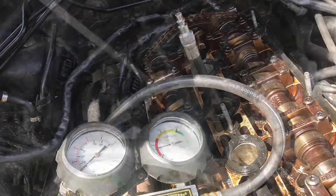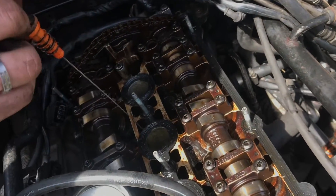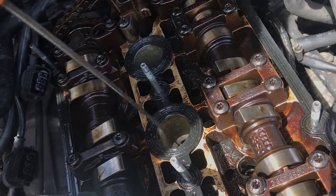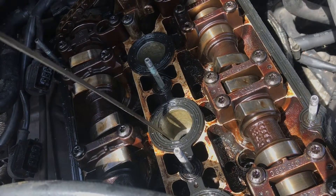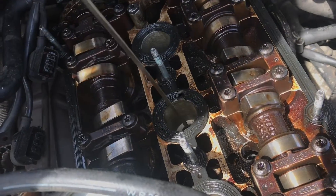It should basically be like you're on the compression stroke and you're building compression — it shouldn't just be flowing. So if we use the dipstick just as a feeler, we can feel the top of the piston. We know we're at the top of the compression stroke, so we should definitely be able to blow in there and feel it build pressure, but we can't.